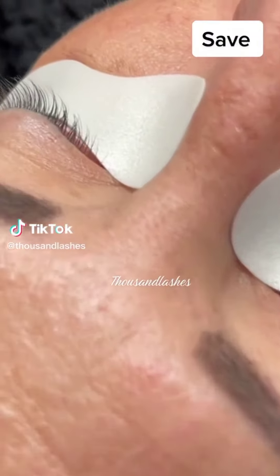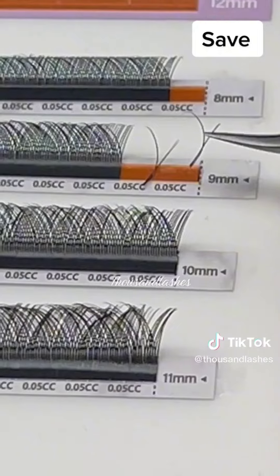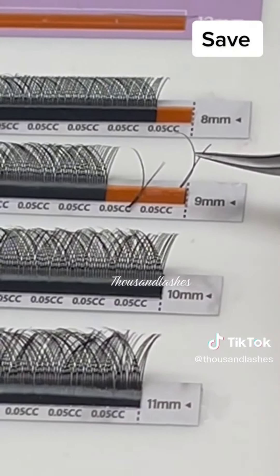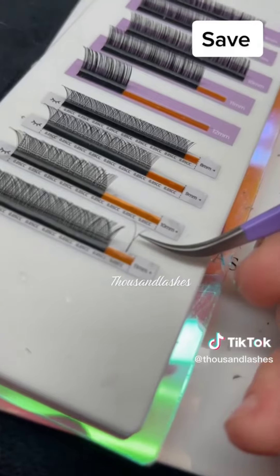YY lashes are really cool because they're a perfect compromise between classic lashes and volume lashes. They basically split at the base, so you get the fullness of a volume lash.